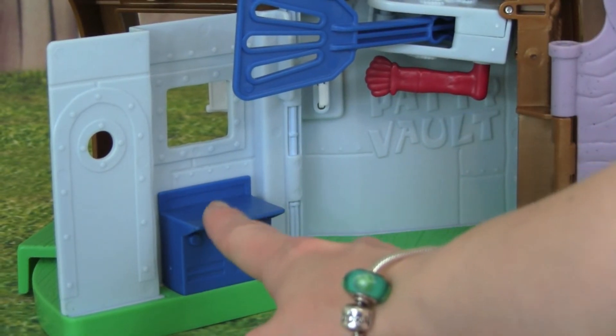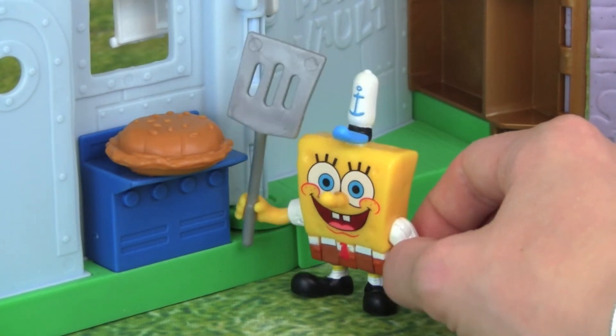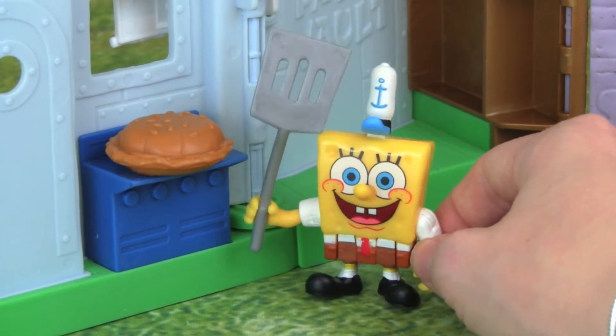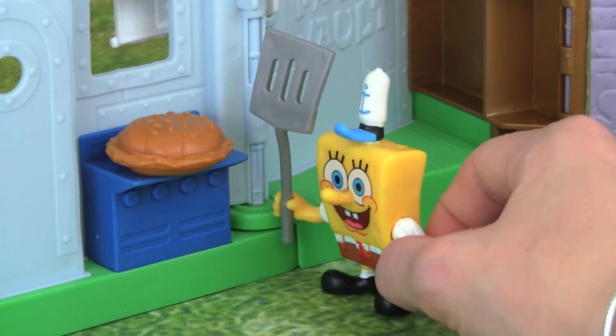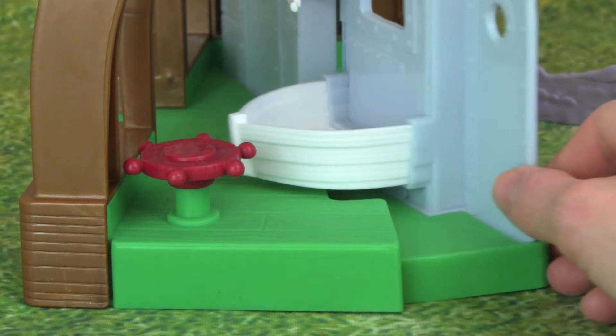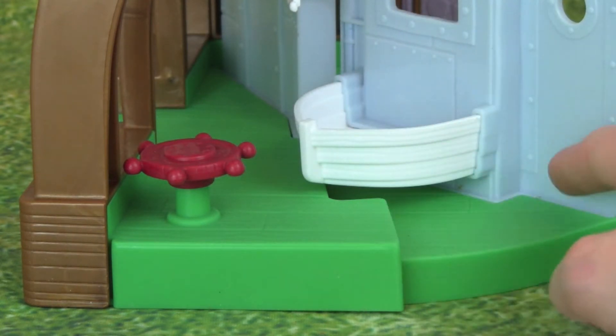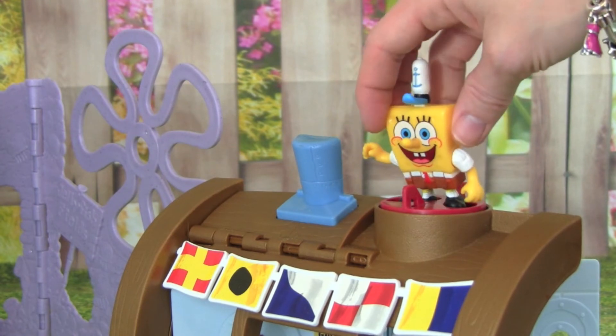This is where SpongeBob makes all the Krabby Patties, so that is so cool. Look at SpongeBob — he has his spatula and he's making a Krabby Patty. He looks really awesome, that is super cool. This also opens up so you have some more space. SpongeBob can stand on top of the Krusty Krab.